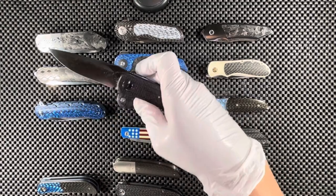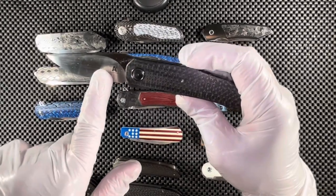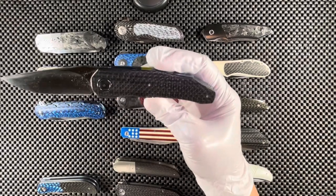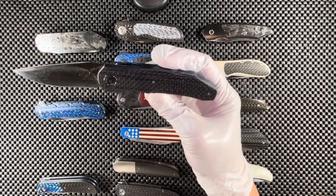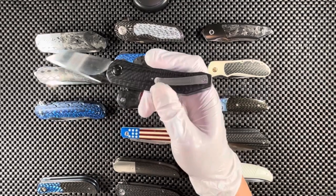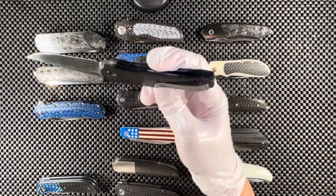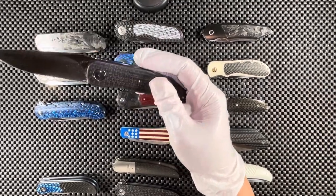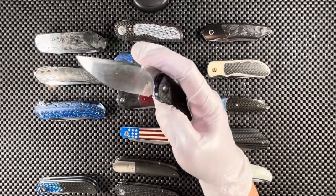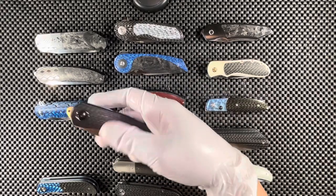This next one is a collaborative knife by Andre van Heerden and Andre Thorburn — hence the 'A2' on the blade. We have lightning strike carbon fiber with copper running through it on both sides, a nice titanium grayish pocket clip. The steel on this knife is Nitro-B 77, quite an exotic steel and very rare these days, but ridiculously super sharp.